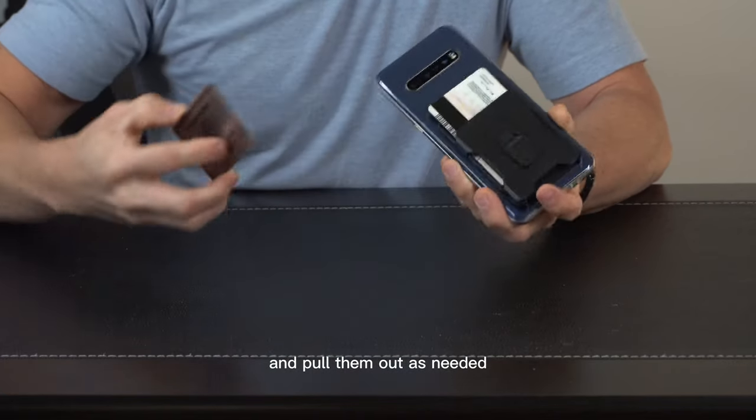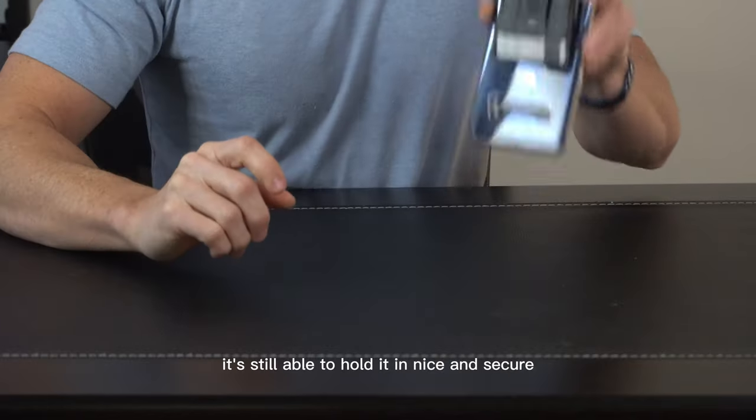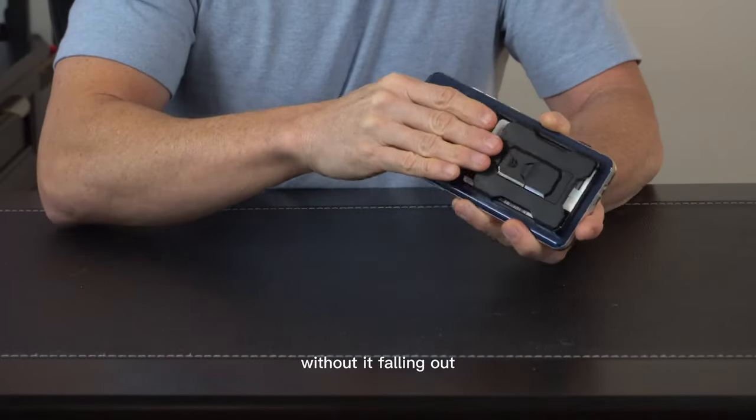You can just push them and pull them out as needed. But what's also nice is if you only have one card in there, it's still able to hold it in nice and secure without it falling out.